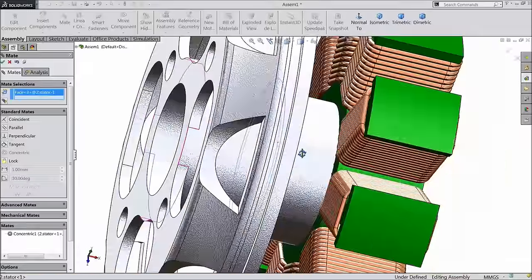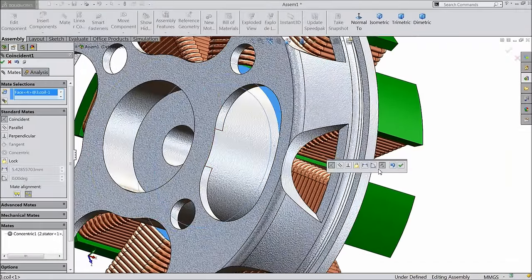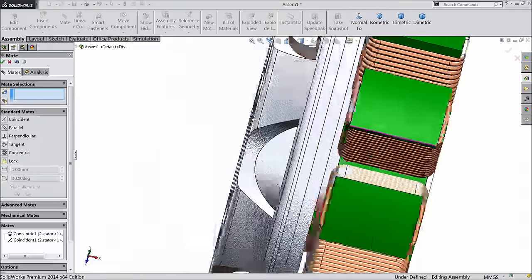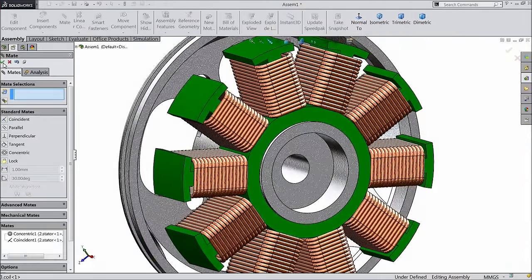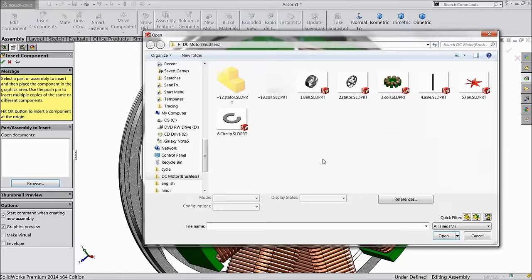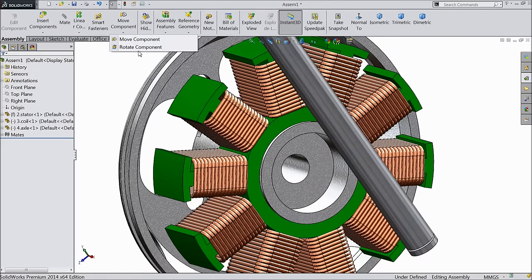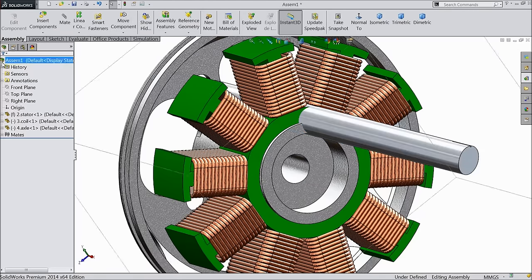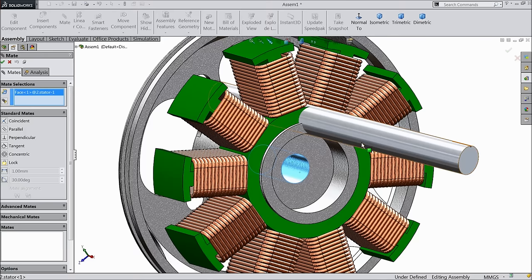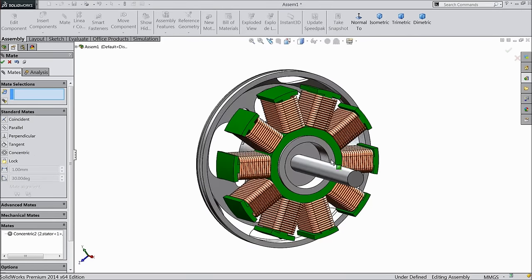Browse the next part: axle rod. Rotate the rod. Choose mate, select inside hole and this rod — co-centric relation.